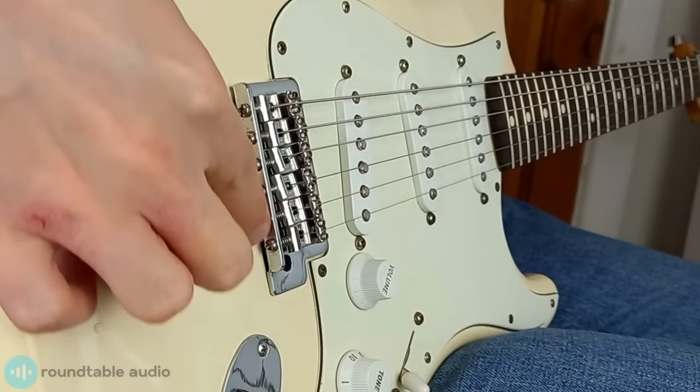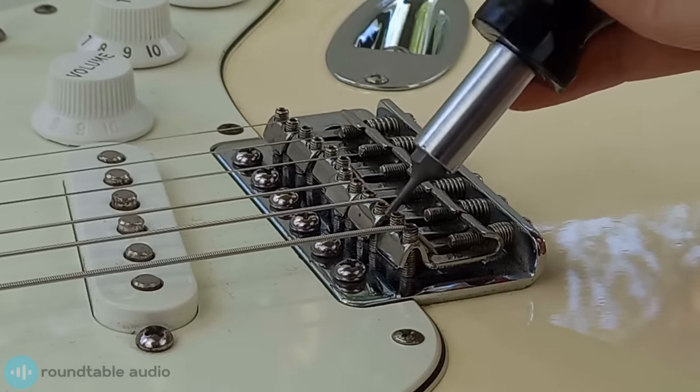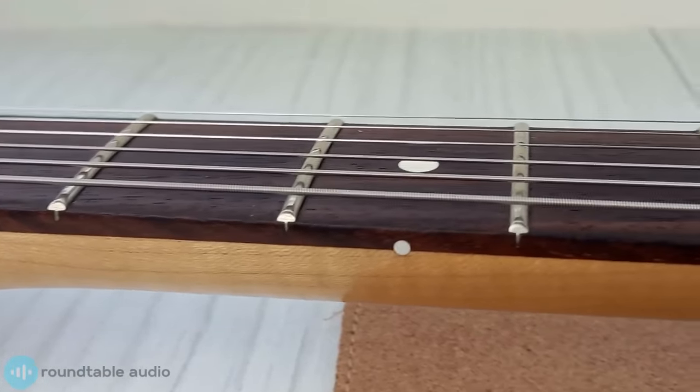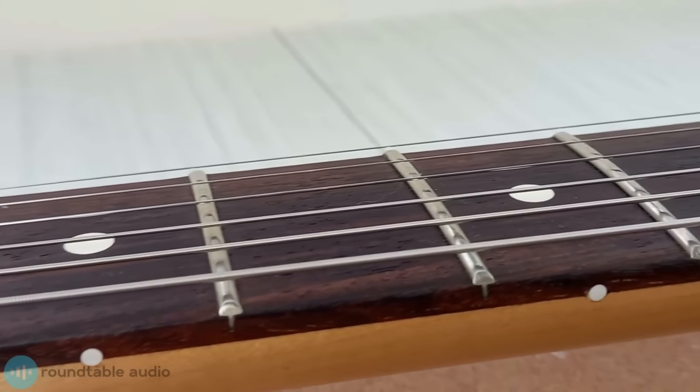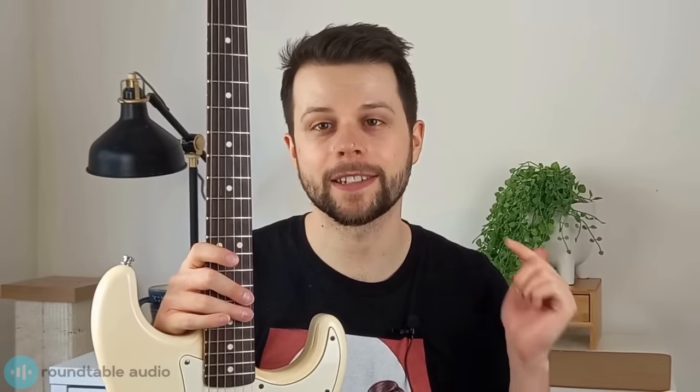The parts you'll be adjusting are small and can easily be damaged, so whatever you use make sure that it's the right size for the screw or nut that you're adjusting. The first step when setting up your guitar is to change your strings. Older strings can be damaged or worn, which can cause them to slip out of tune or have other problems that can lead to a less accurate setup. If you've got old strings it's essential that you swap them out, or else your setup won't be right.